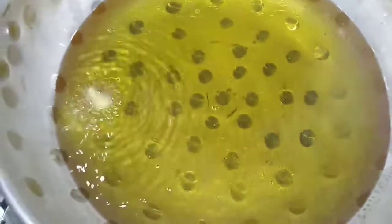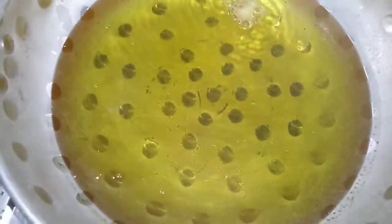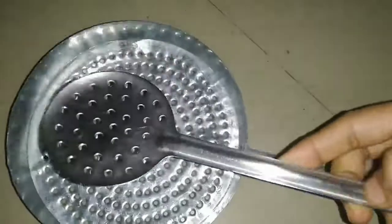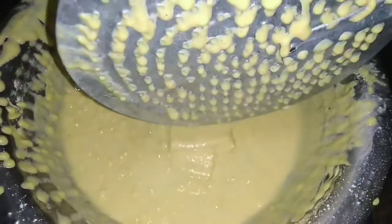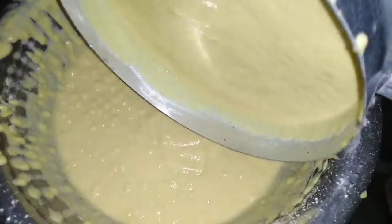I will add oil for the deep fry. I will add oil to the top and check the cut in a bowl.